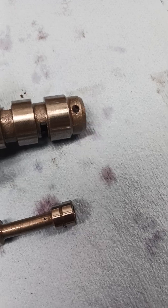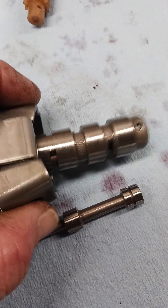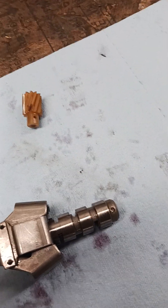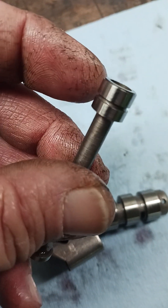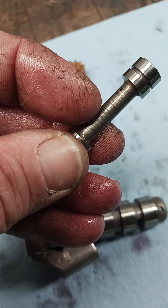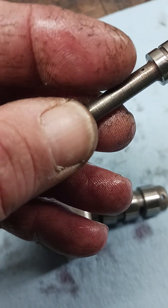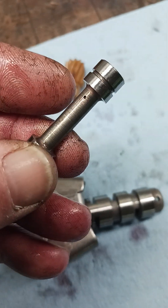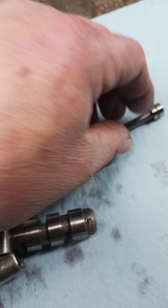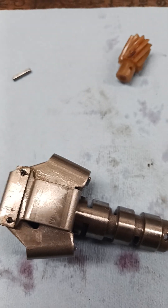At that point you might as well just wash everything. If you have a clogged air passage, what you can do is put your mouth on the end of it with the hole oriented toward your nose — when you blow on it you'll feel a little stream of air come up and tickle your nose a little bit. That means the hole's open, but clean it anyway because it might not be completely open.